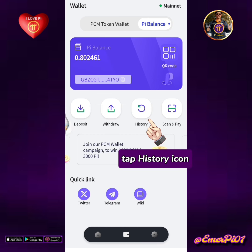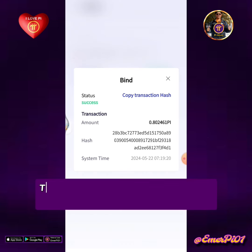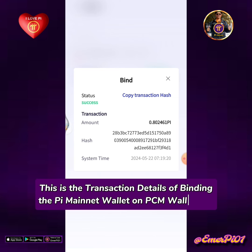Tap the history icon, then tap bind success. This is the transaction details of binding the Pi Mainnet wallet on PCM Wallet app.